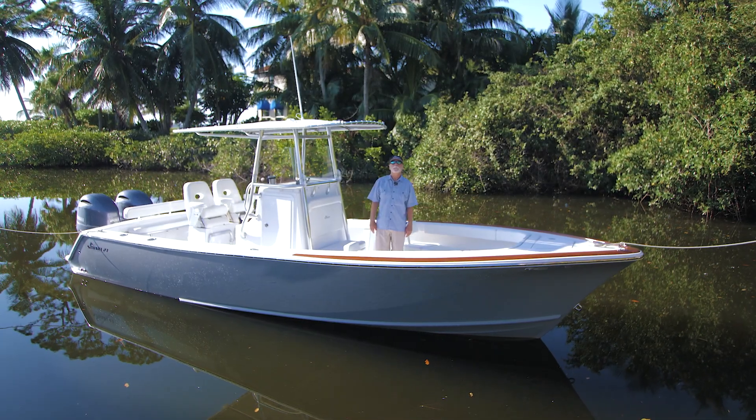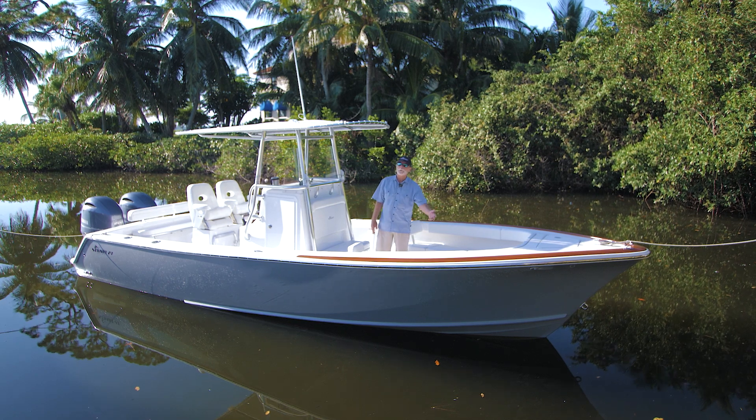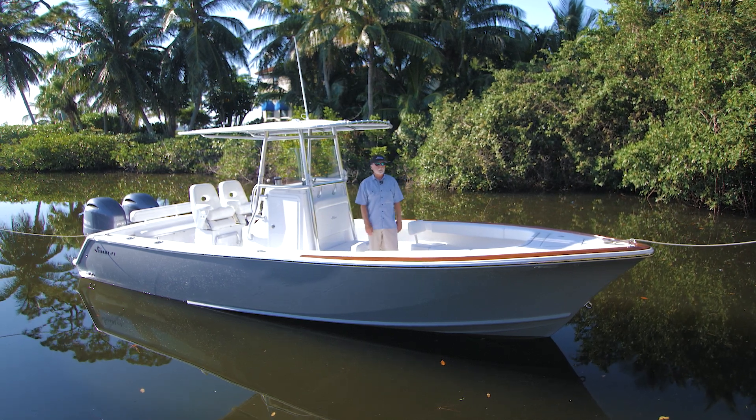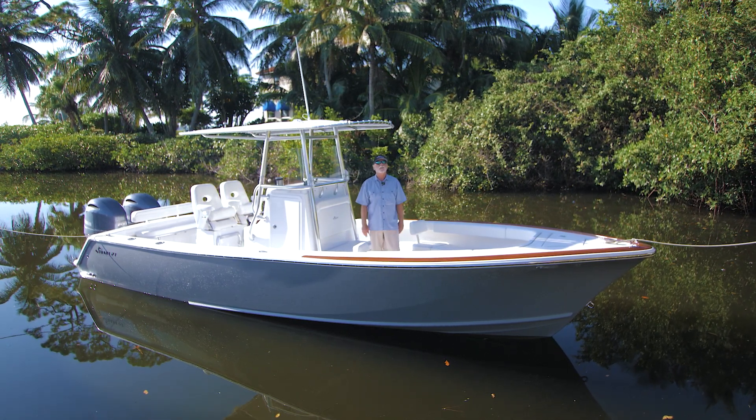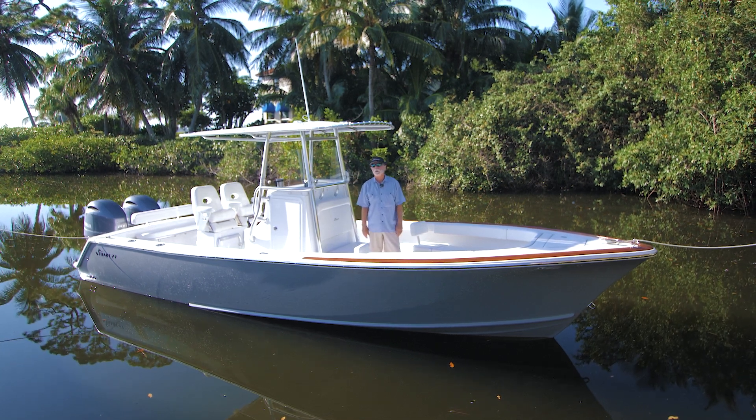Good morning, it's Bob Chu again from Stewart and Isla Mirada Boatworks with another latest launch. This boat is a beautiful 27 Stewart cruise equipped, on its way to Michigan.